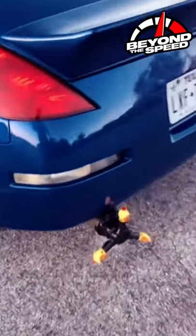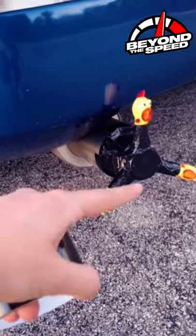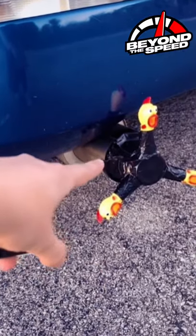Here's the setup. We got the three chicken heads all attached to one solo cup that's also set up in my exhaust pipe. This thing honestly looks low-key terrifying, but we're gonna go ahead and start her up.